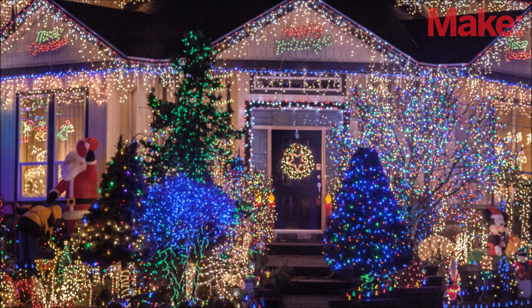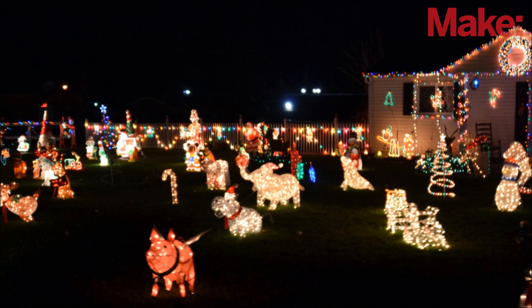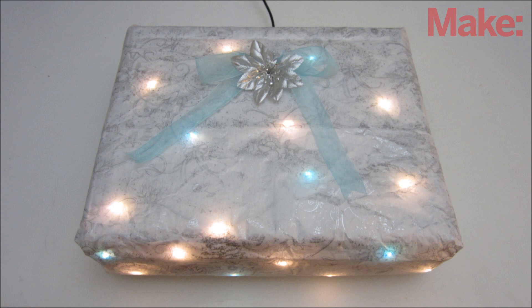At Christmas, we put lights on everything. We light up our trees, our houses, and even our lawn ornaments. Why not put lights on the presents as well? So in this project, I'm going to show you how to make a light up Christmas present.